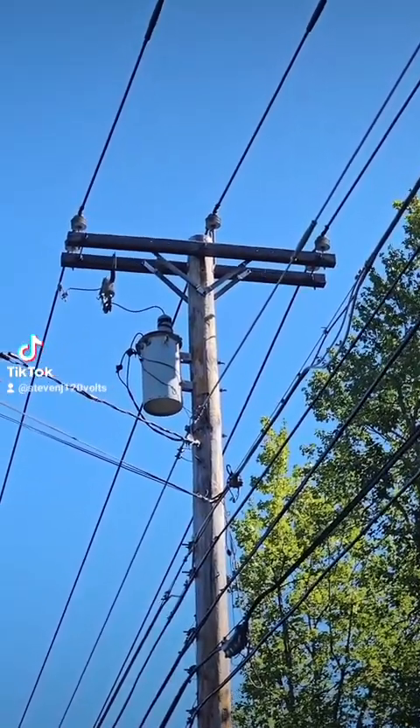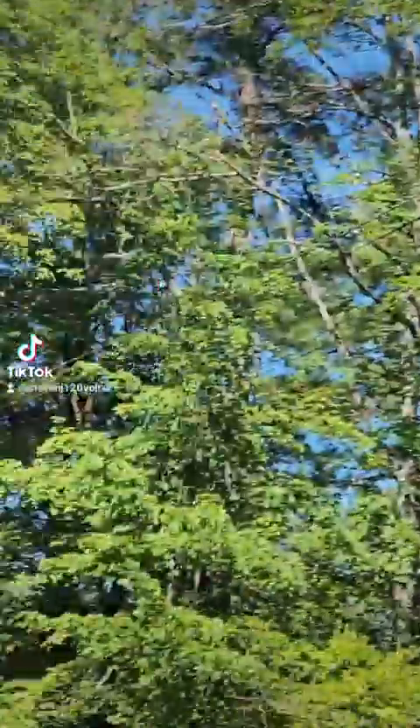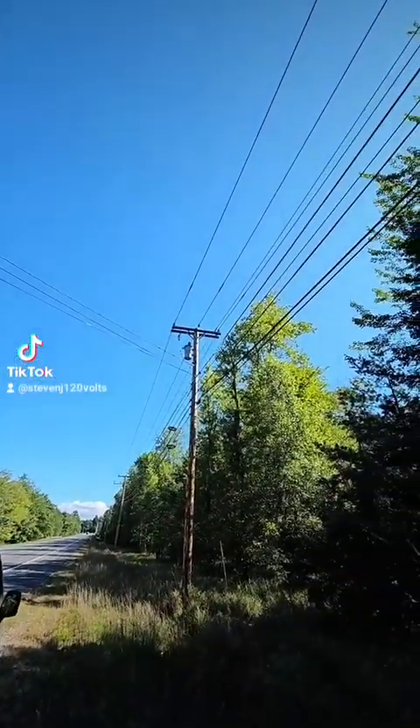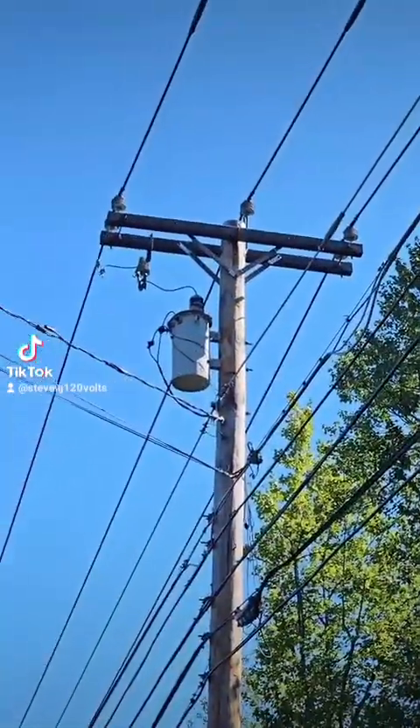That right there is a single-phase transformer feeding power over to that house. Do you want to know how you can tell that's only single phase? I've made a big deal in a lot of my videos that there's only single phase in an American home — we don't have two phase, we don't have three phase — and a lot of people don't believe me. They say we have A phase, B phase, there's two hot wires, there's two phases.